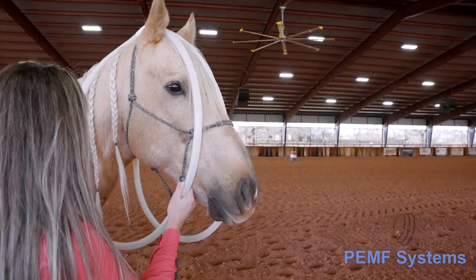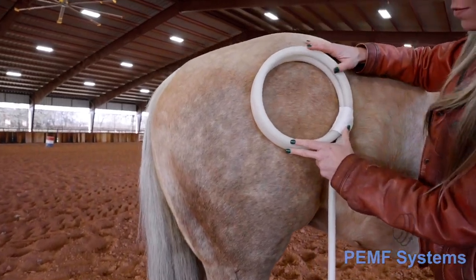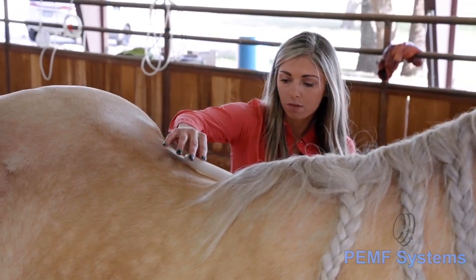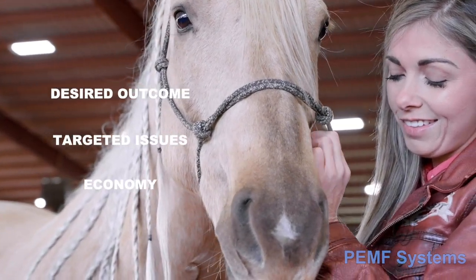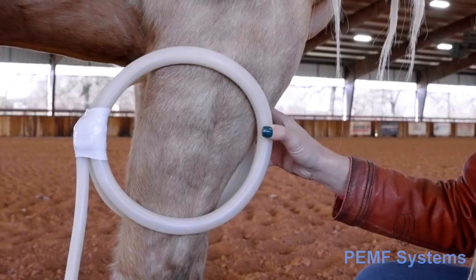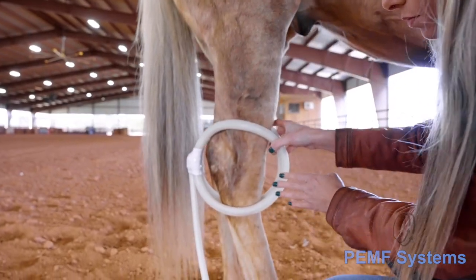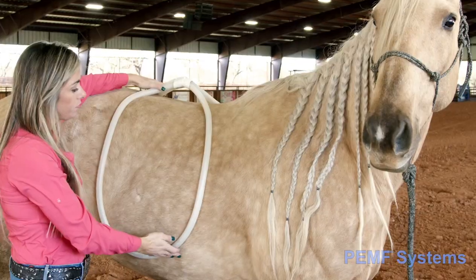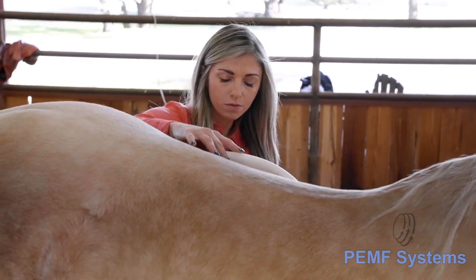The amount of time spent in one area will vary from horse to horse and session to session. To be effective, a three-minute treatment per area per session is appropriate, though it may take longer to reduce inflammation. The frequency of sessions will be dictated by the desired outcome, targeted issues, and economy. For example, an arthritic joint would benefit from PEMF for 10 minutes in the morning and 10 minutes in the evening, daily.